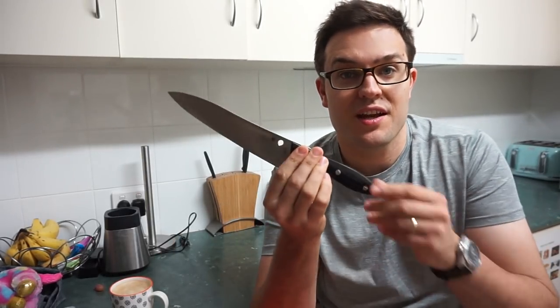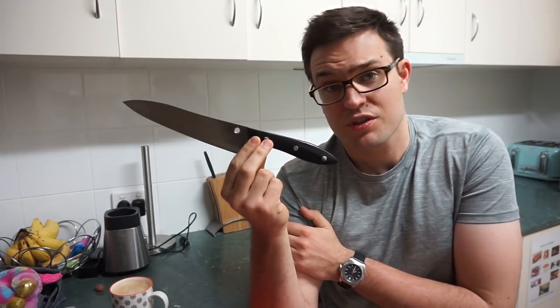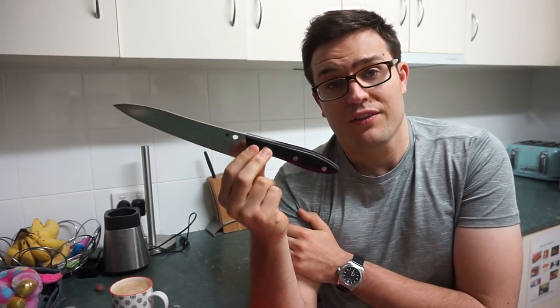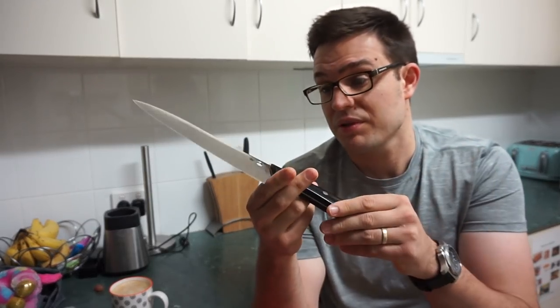I'm going to consolidate some thoughts today on the Spyderco Chef's Knife. We recently moved up in the chef's knife game to something that wasn't complete trash — a knife that actually costs a little bit of money and is made of pretty decent materials.